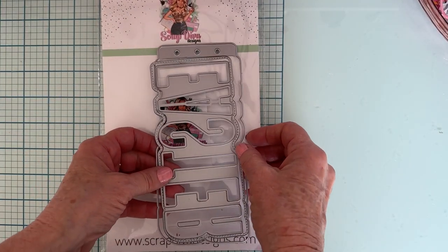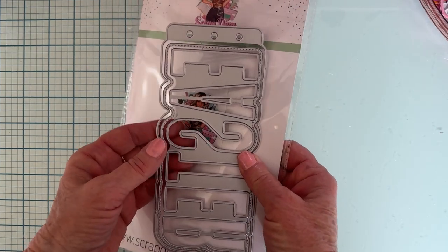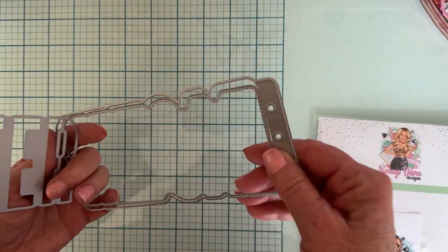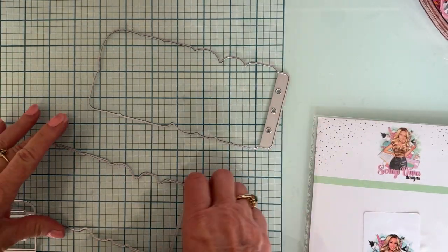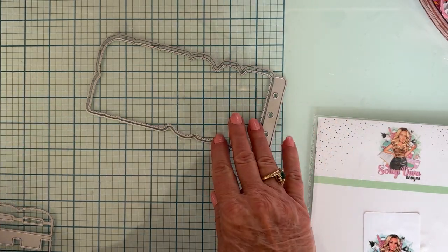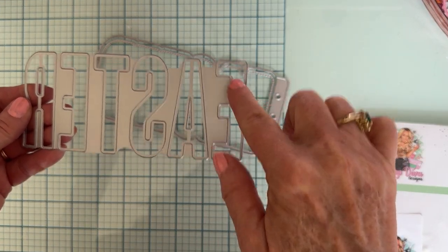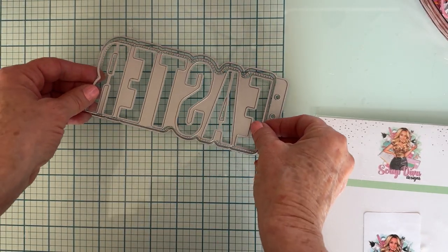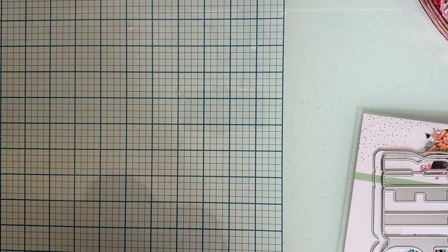Hi everyone, it's Monty, welcome back to the channel. Today I'm featuring a die set from Scrap Diva Designs called the Easter Mini Album. This is from the newest release that came out March 1st. The set includes three pieces: a base piece for the mini album, a stitched layering piece that goes on top, and the word Easter spelled out so it cuts out each letter individually.